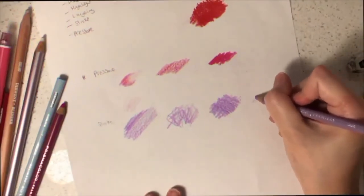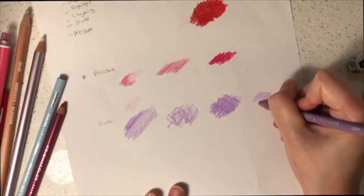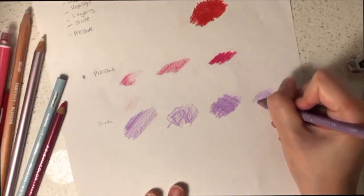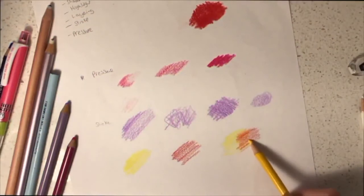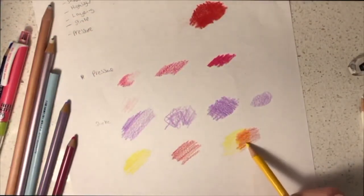Another texture you might want to consider is circular motions. This provides a different texture and can be very useful depending on what texture you prefer. Another technique you might want to try is layering — you can choose two different colours and put them on top of each other, creating new colour tones.